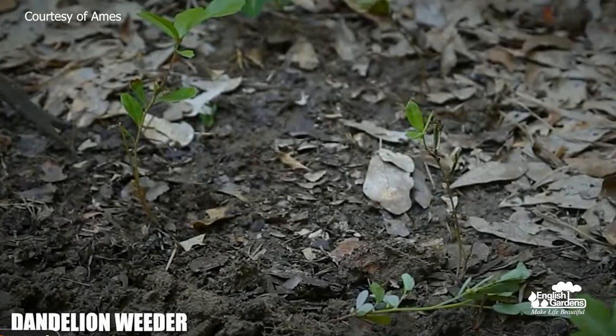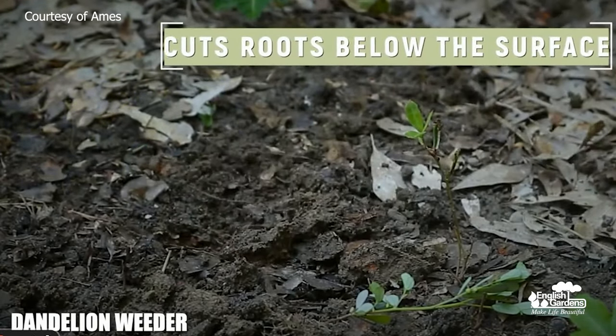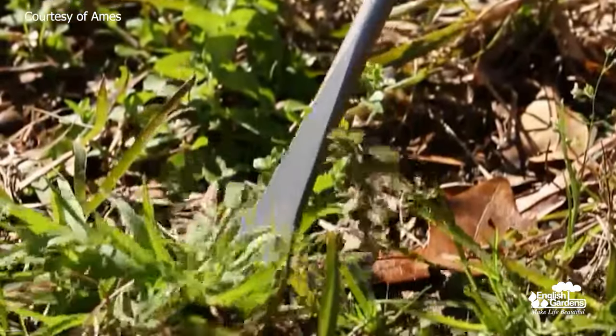Another great option is the Ames Long Handle Weeder. This V-notch shape is really great for removing dandelions and weeds — it cuts really deep below the surface of the roots. It can also be used to help with digging and planting. And this dandelion weeder is another one I can speak to personally — I used it a lot in my garden last summer. It's basically the handheld version, really great for dandelions and small weeds.